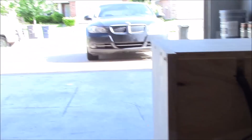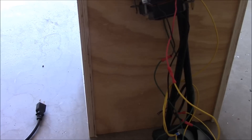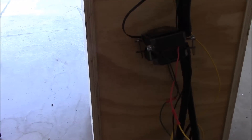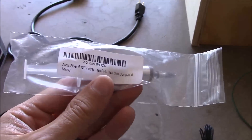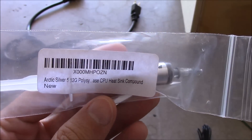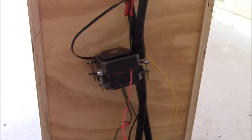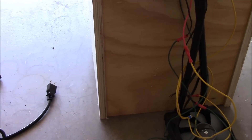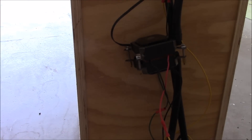Okay guys, here we are four days later. The rain has stopped, which doesn't matter for this build, but it held up a bunch of my other videos. The reason we were delayed is I didn't have enough thermal compound to put this new Peltier junction in. I'm going to go ahead and do that now, slap this back in, and get back to the testing we were supposed to do several days ago.